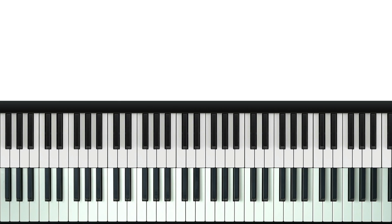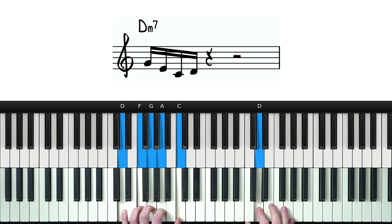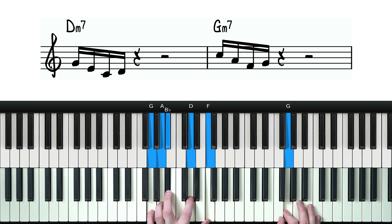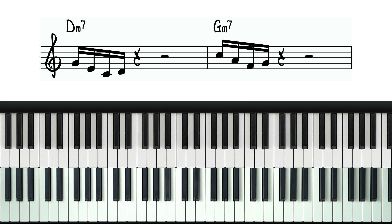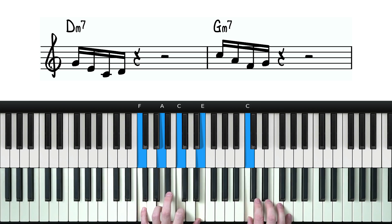So you want to figure out how to play your lick over each of the chords. Over D minor it would fit nicely here, and over G minor it would fit nicely here. So we've got our D minor and our G minor.